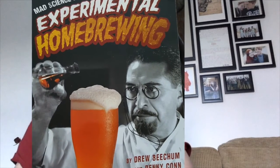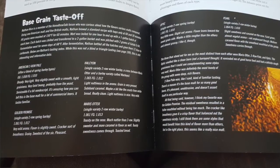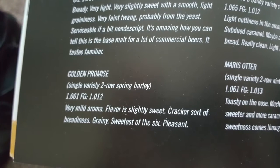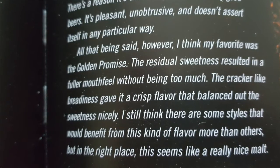There's a book called Experimental Homebrewing by Denny Conn and Drew Veacham. In there, a homebrewer describes making an identical beer six or seven times with various different base malts - not an easy experiment to do. In comparison to the others, he describes Golden Promise as having a very mild aroma, slightly sweet flavour, a cracker sort of breadiness, the sweetest of the six and pleasant. Most importantly for me, he says his favourite was the Golden Promise because the residual sweetness resulted in a fuller mouthfeel without being too much. And that is something I'm really looking for in my beer.